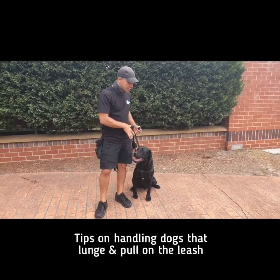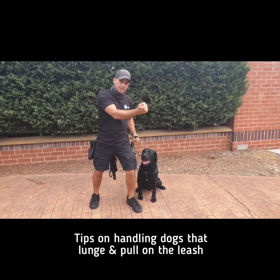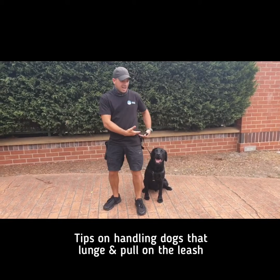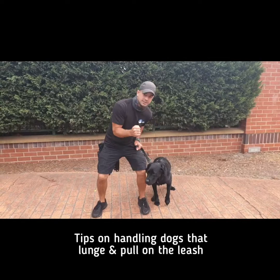The point of this video is to show what we should do when the dog lunges in front. One important thing to know is that when the dog is at our lower center of gravity, under our hips, and when a dog pulls us, they tend to do that to us.